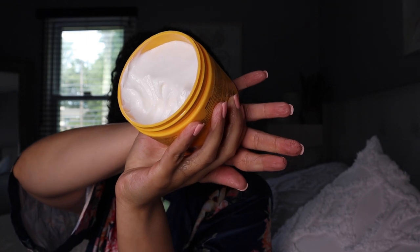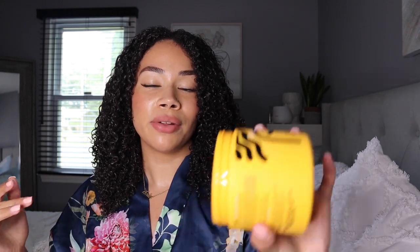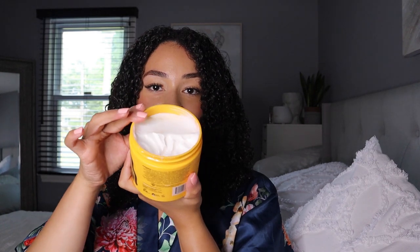Look how much I actually used from this product — a little goes a long way. I barely used any of the cream and it lathered up really well and gave me so much slip. These products aren't the most affordable, but if you can use this little per wash-and-go, you're getting your money's worth, which I absolutely love.